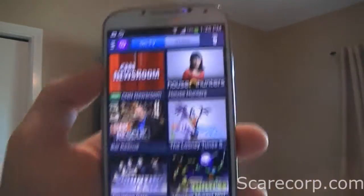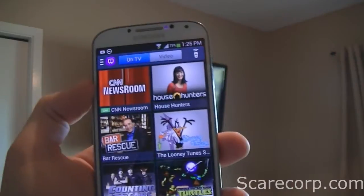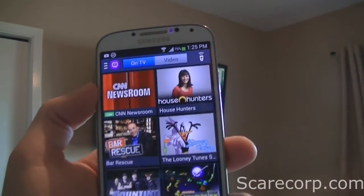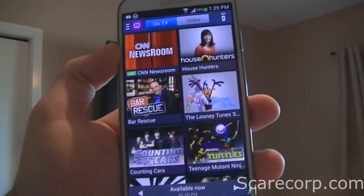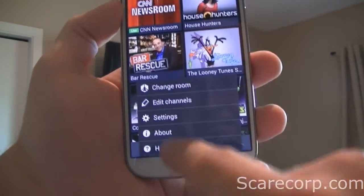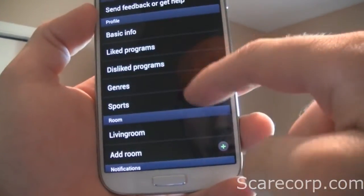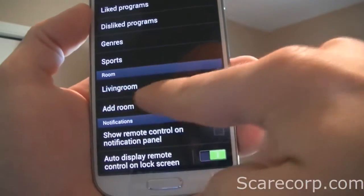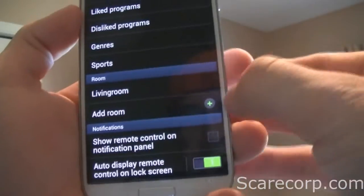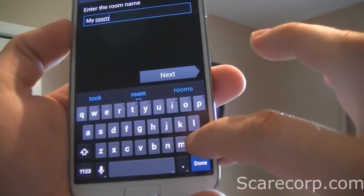So once you launch this, if you have a room already set up like me, then you already have all your channels and that. But to go ahead and add a new room, you just go to your settings, hit settings there, and then — you already have the living room — let's add a bedroom. So go ahead and hit Add, and then go ahead and name your room.